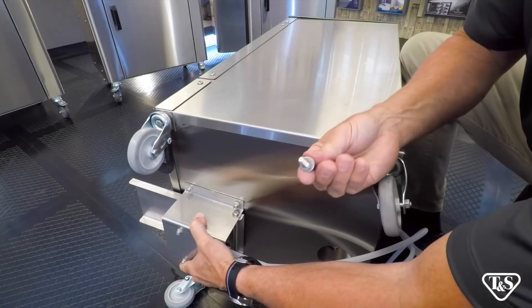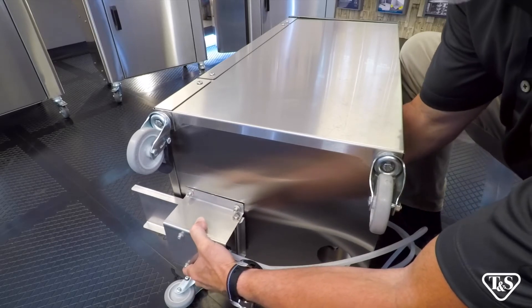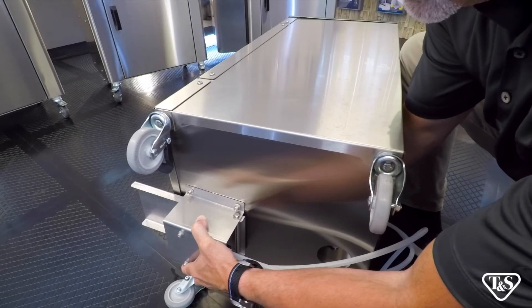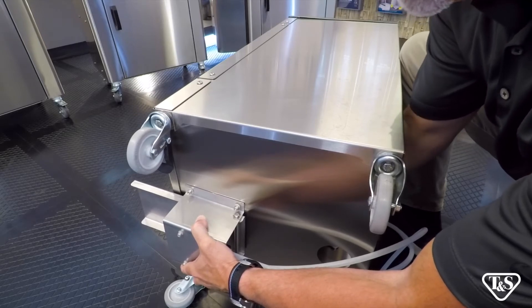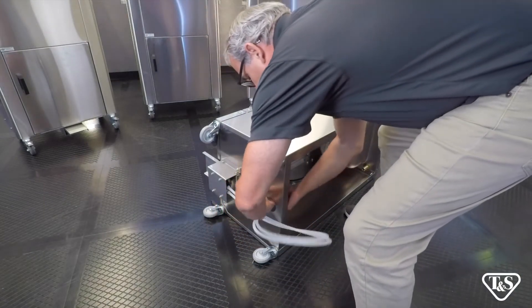Insert the bolt, flat washer, and lock washer through the bottom and into the pump, then tighten. Repeat that for all four holes. Push the two hoses from the pump through the hole in the bottom panel.